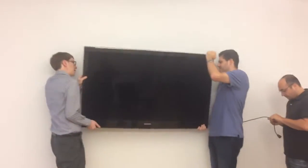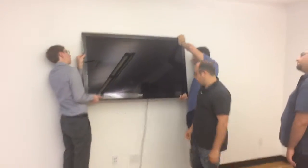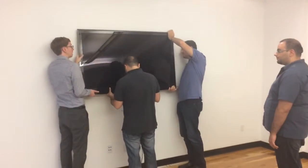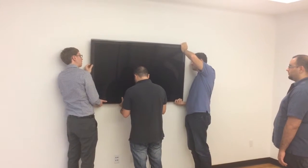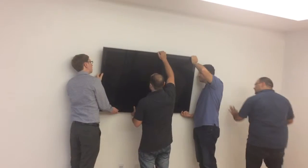All right, let's get these hooks on. Just hook it, just put those hooks on the top. My side's on. It should click. It's top first, then the bottom, I think.